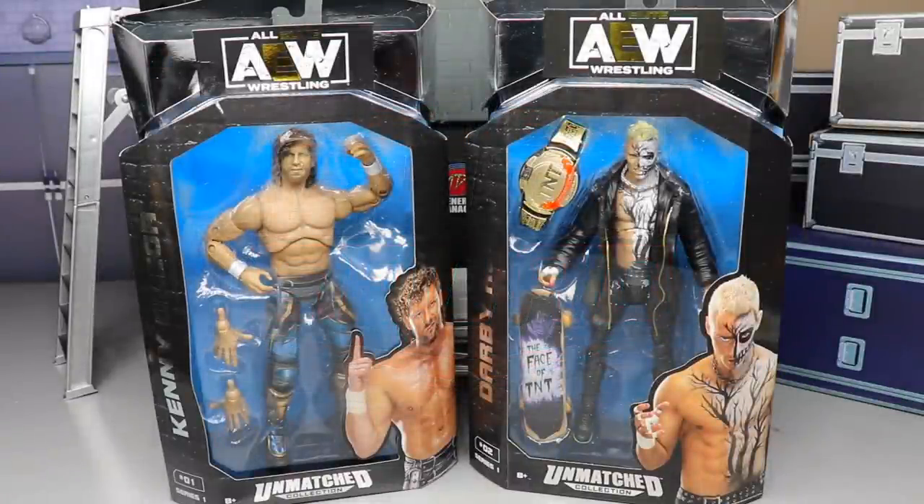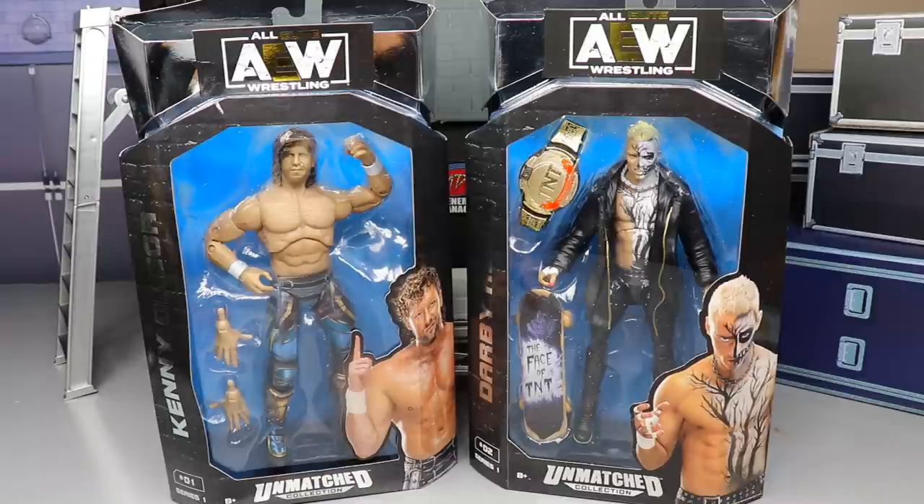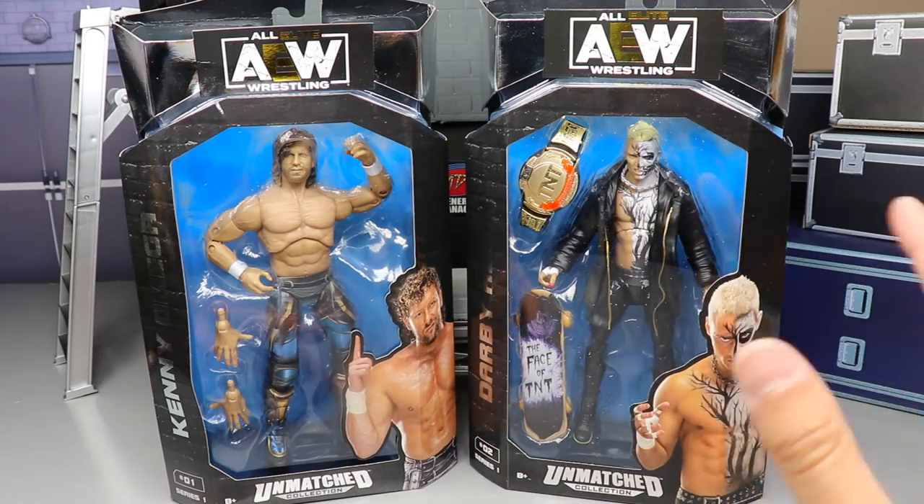Welcome back to another MD Toys video. Today we are back with another AEW collection review, and it is not an Unrivaled collection review — we are diving into our first look at the AEW Unmatched Series, Unmatched Series number one, figures one and two: Kenny Omega and Darby Allin. So excited to dive into this man. This set was announced and now here it is in the flesh — in the plastic. Very excited for it.